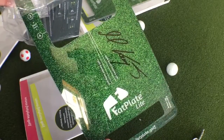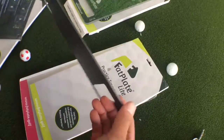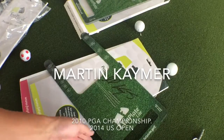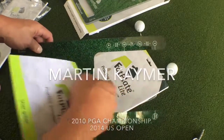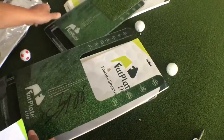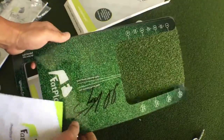This is signed by none other than Martin Keimer. We will not be using this one. This is the light version, and you can see it doesn't have the turf like the other one, but it's the same size.